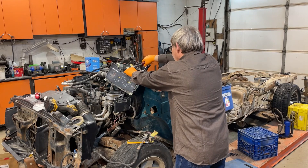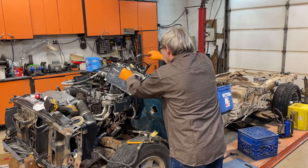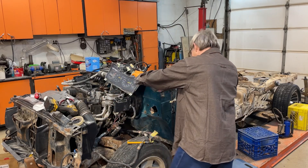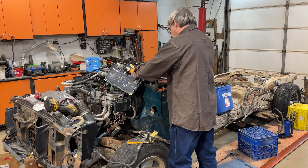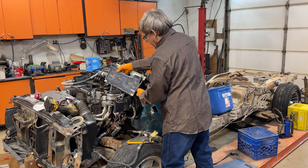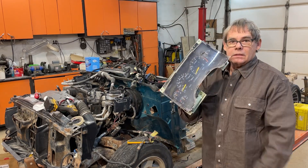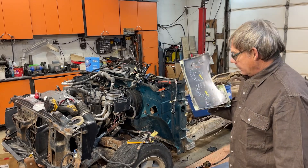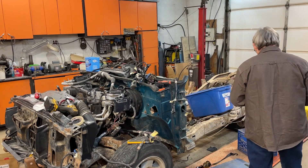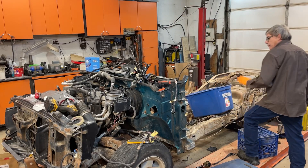I'm going to push to hold the cluster together here. I don't want to damage this any more than it is. I've got to try and figure out how to get that in the Studebaker batch — I'll decide about that later. I should wrap it up.